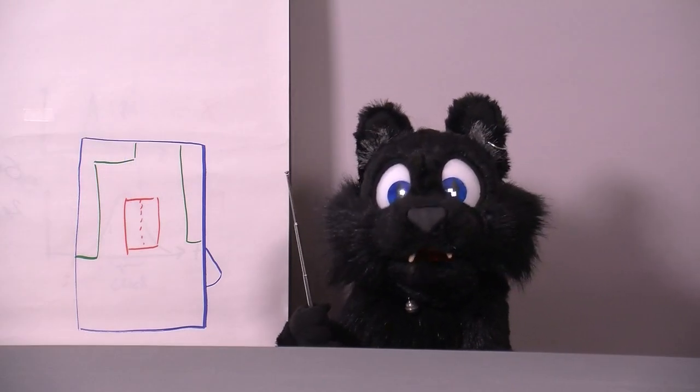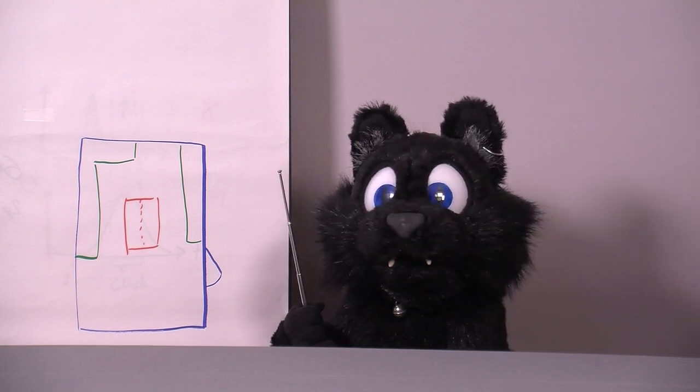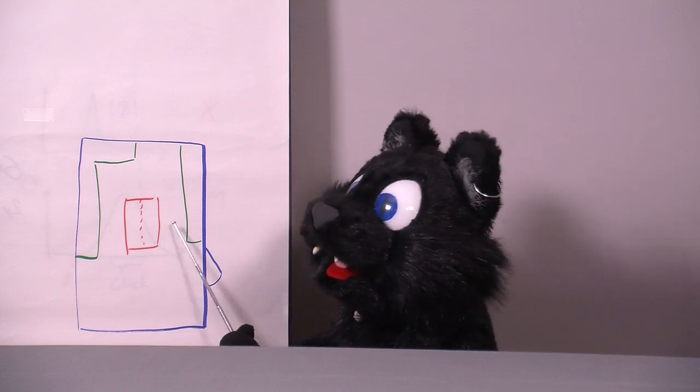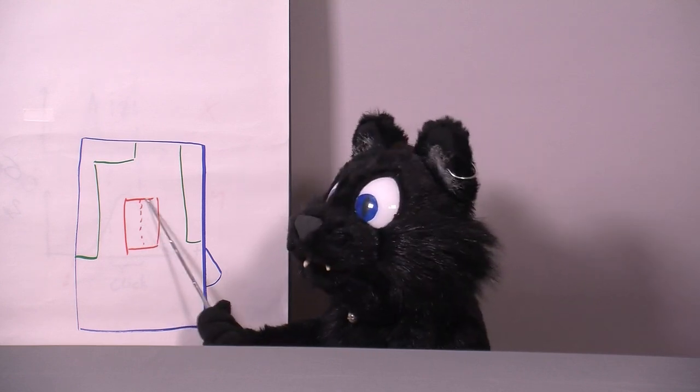Get some cheap workbenches and make a kitchen — ehm — workshop island. I got myself two identical tables that I want to put back to back to form an almost square work area.